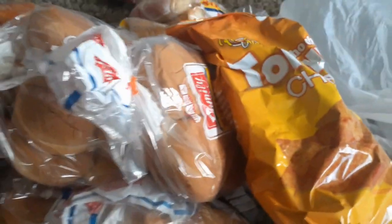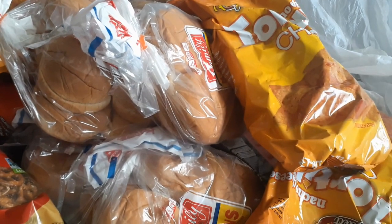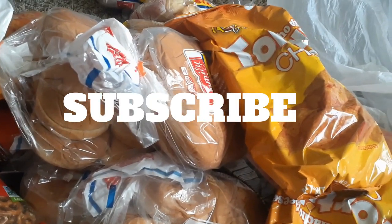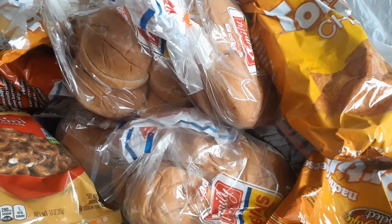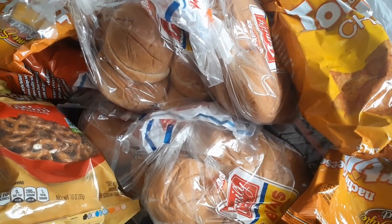Guys, that is my three hauls in one from three different stores. If you haven't, hit that subscribe button — you want to be part of this family, all you got to do is hit that subscribe button and you'll be able to join. I will see y'all on the next video. Bye!